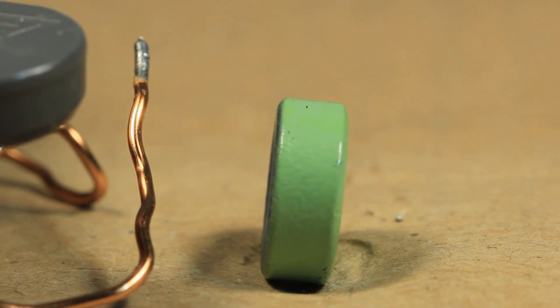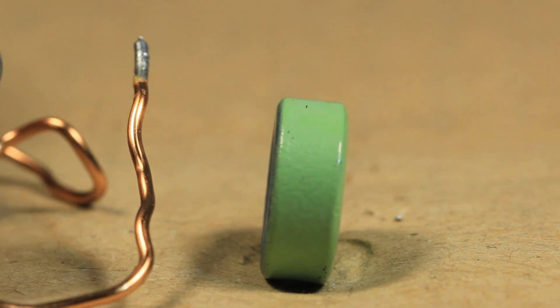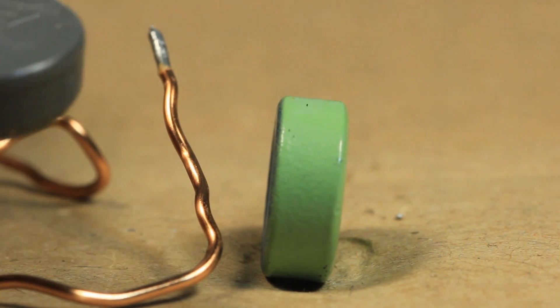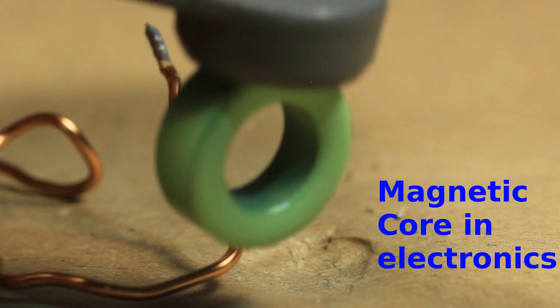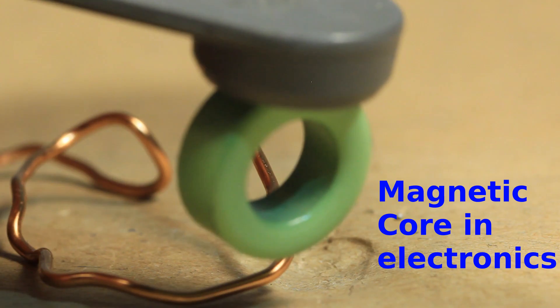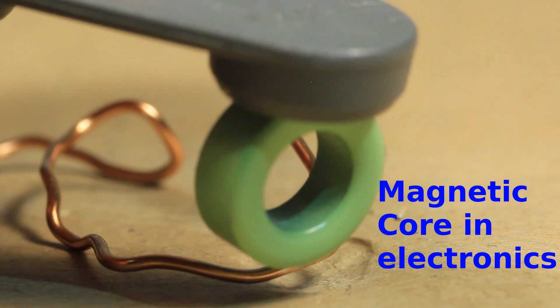When I bring this copper wire close to a fairly strong magnet, it is not being attracted — that is because copper is considered to be non-ferromagnetic. However, let's see what happens when I bring the magnet close to the core. Clearly, this core is ferromagnetic, which is simply called a magnetic core in electronics.